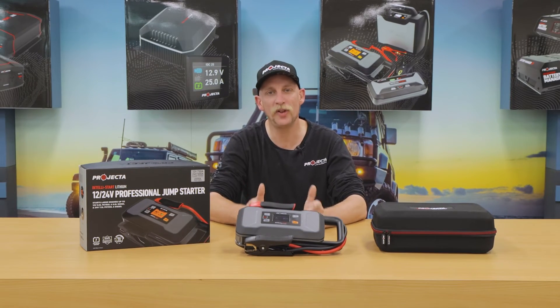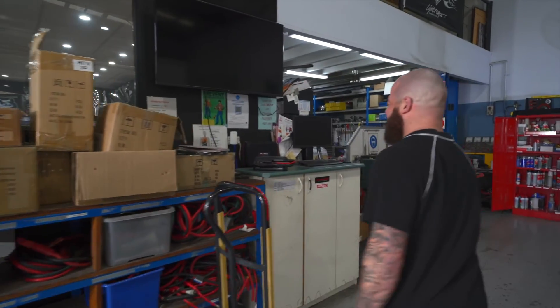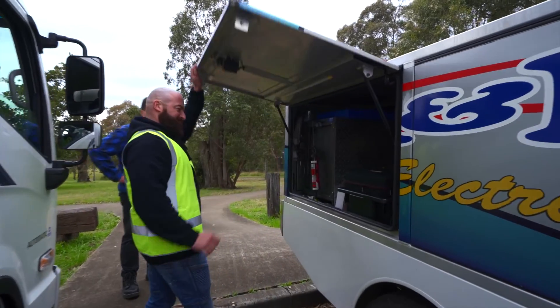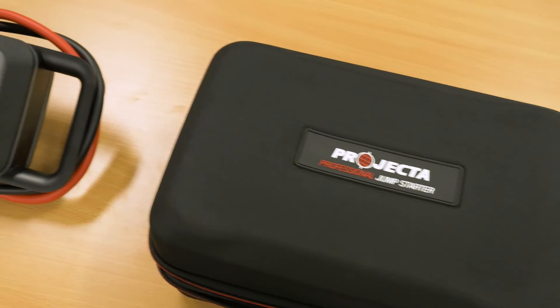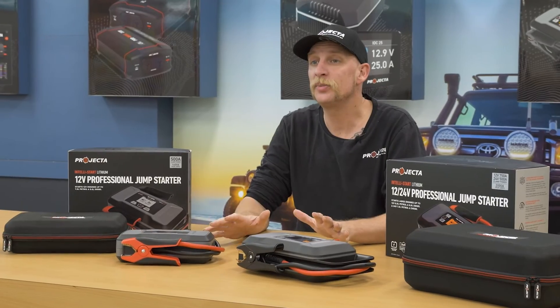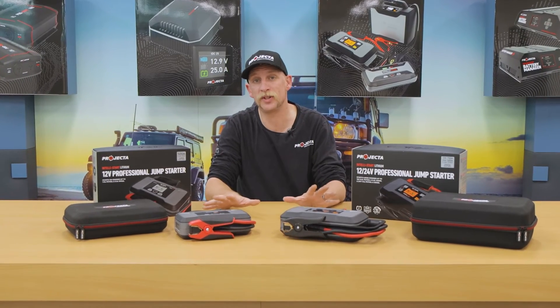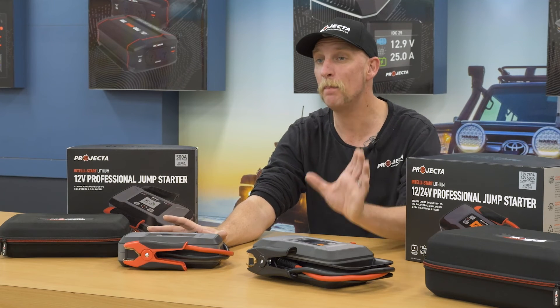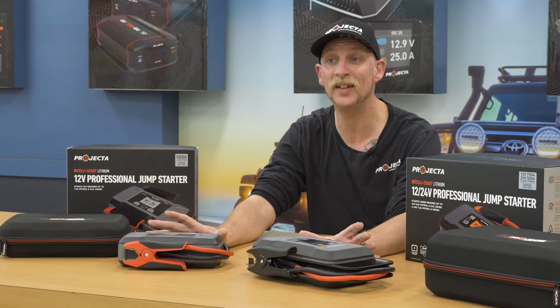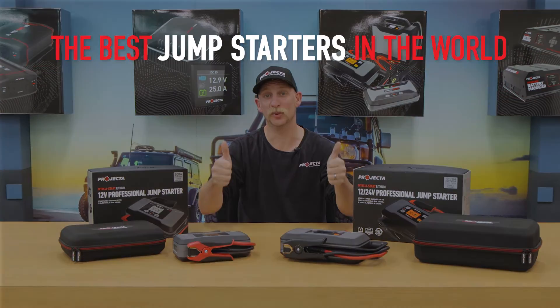The IS 2000 is ideal for any trade or professional application, whether that's at a workshop, in the mines, or by the roadside. If that's how someone makes a living, this is the perfect tool for their arsenal. With technology that essentially allows them to recharge themselves, we used to say these were the smartest jump starters in the world. We still believe that, but with world-class construction and market-leading features, we've made it even simpler. Projector Intellistart — the best jump starters in the world.